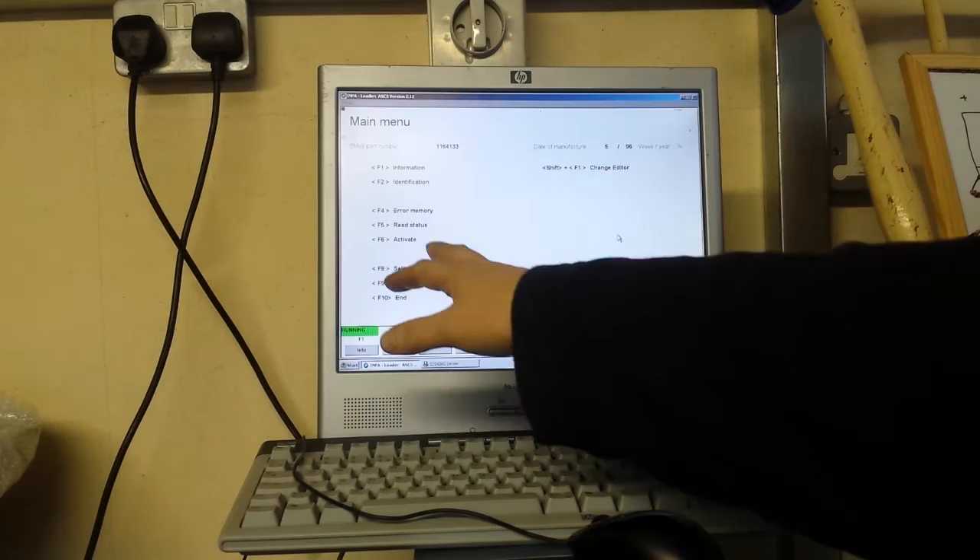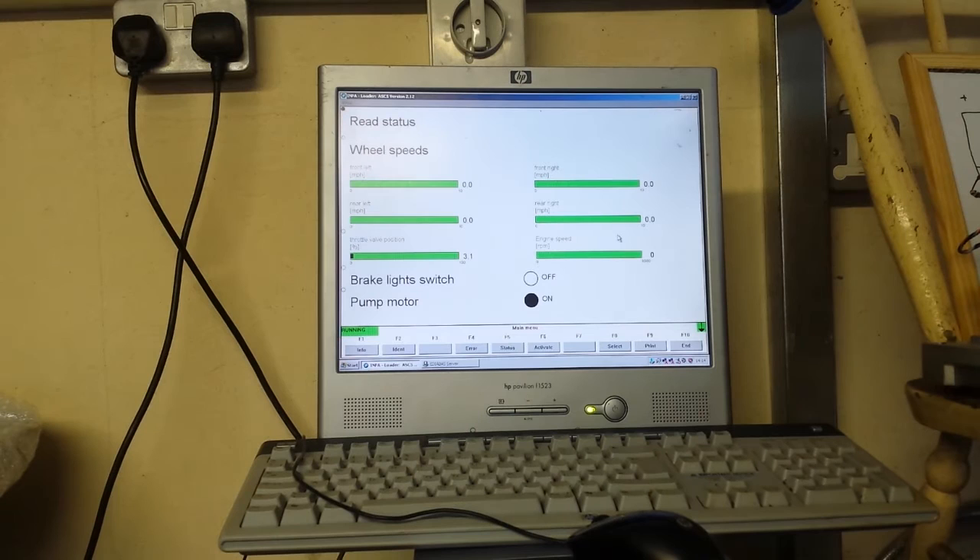You can also read status — I think it's F5 — which will give us wheel speeds, throttle position, RPM and other live data. At some point I'll probably end up having this computer mounted in the car somewhere communicating with the modules. Right now it's just connected to the ABS since that's the one I'm most interested in.